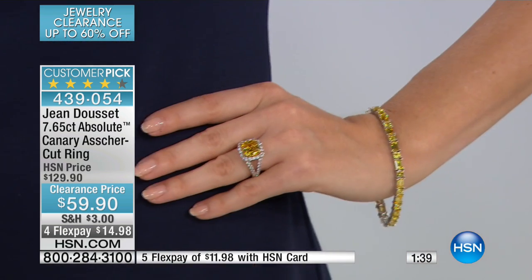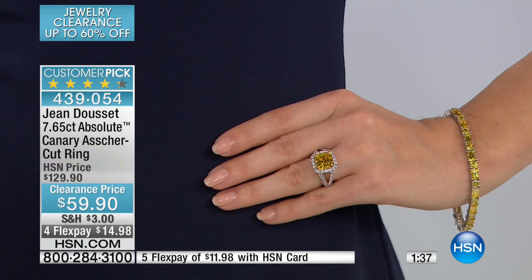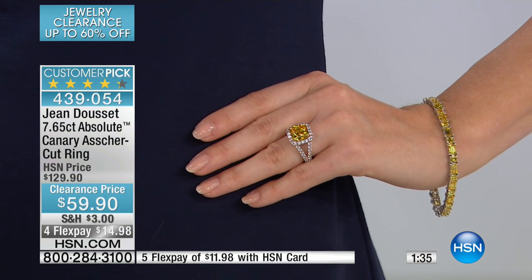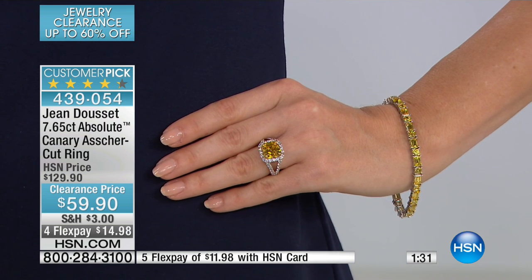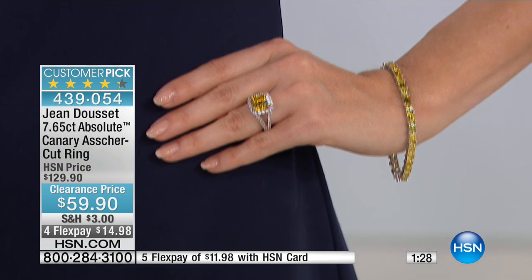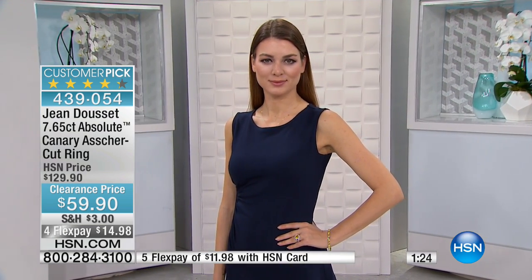If you're running low on your canary diamonds — I mean, you can never have too many. The canary has become so popular with all the celebrities. The most elite are getting canary diamonds for their engagement rings. So you're going to be able to sit right alongside all of them and flash your beautiful 7.65 carat Asher cut ring. Maybe the 12 carat was a bit much, but the 7 carat — it's so right on target. It's such an everyday ring.